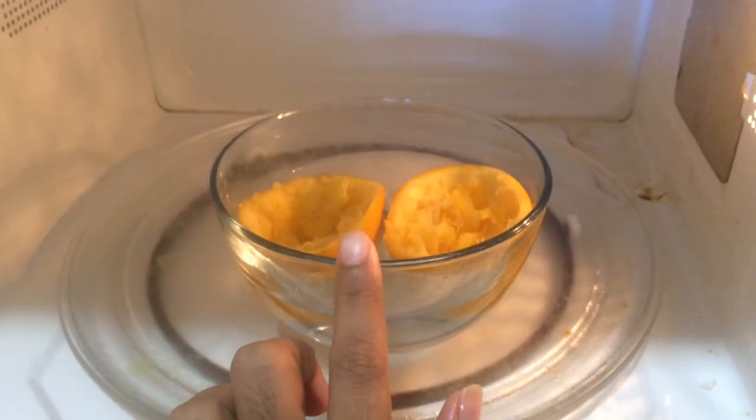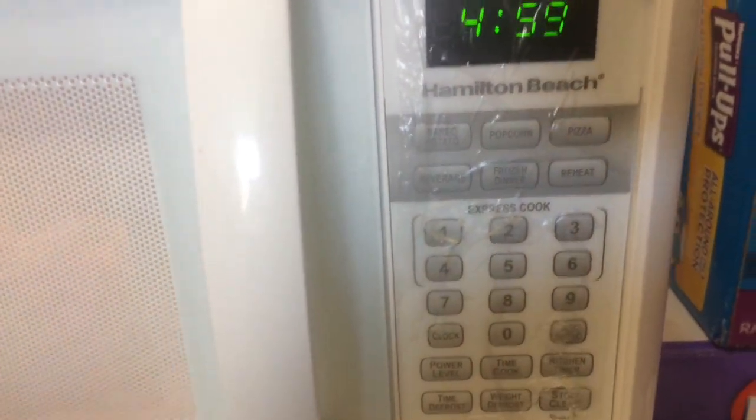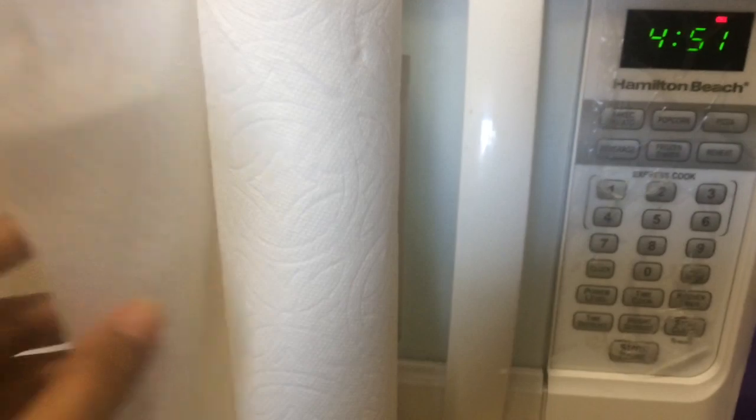Let's put it in for 5 minutes. This is complete. Now we have to clean the microwave oven.